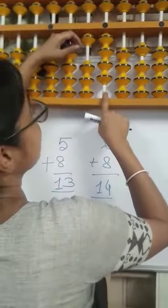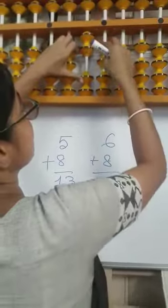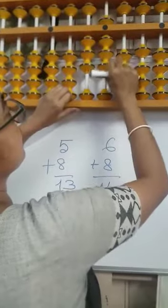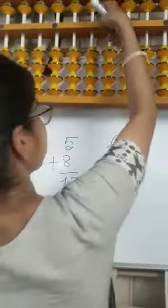Again, if we want to add 8: minus 2 plus 10. Try to solve problem number 77.